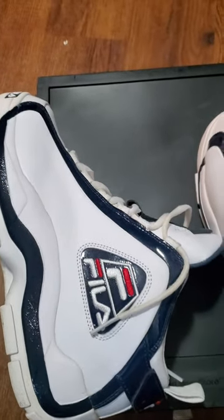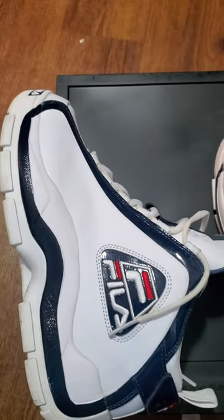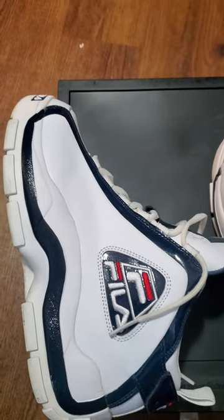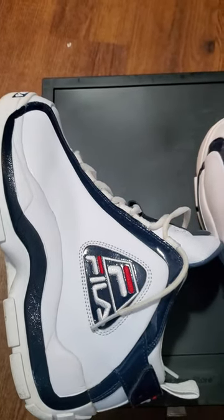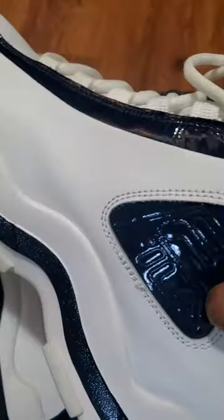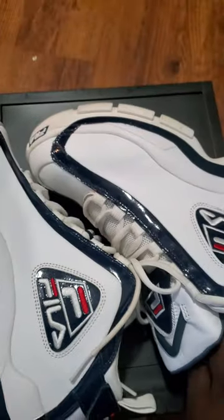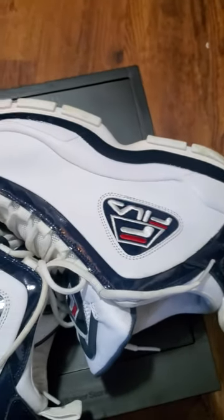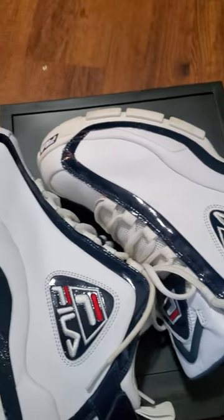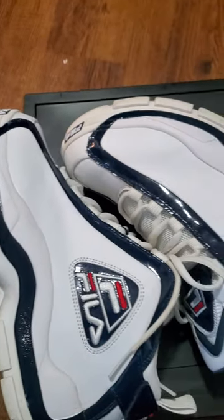You can go any kind of direction you want, especially with these, because they're classics. If Fila was to make something like this again I'd probably buy it. Very comfortable shoe — you can't go wrong with this. It's not a hit or miss, it's a hit.